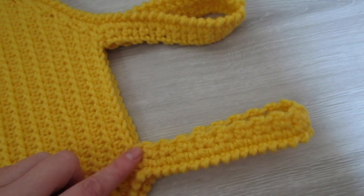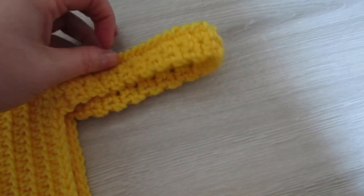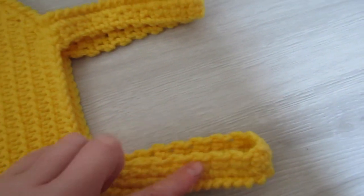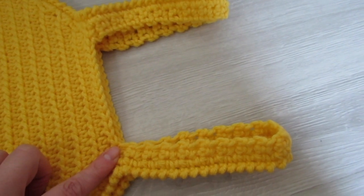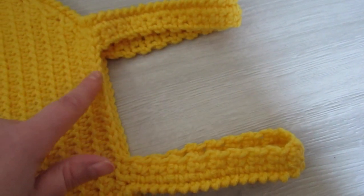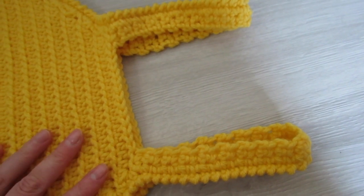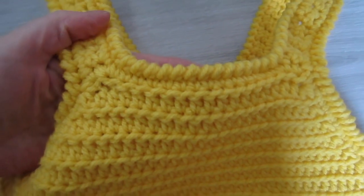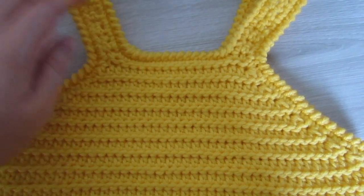Next, attach your yarn at the front corner, single crochet across, then continue with single crochet up along the raw edge of your strap, across your back, and up along your second strap. Slip stitch into that first single crochet, then chain one and reverse single crochet back along all those stitches again. Slip stitch into that first single crochet and fasten off — and that's your top completed! If you liked this tutorial please give it a thumbs up, please subscribe, and don't forget the free written pattern is on my blog crochetwithcari.com. Until next time, take care!